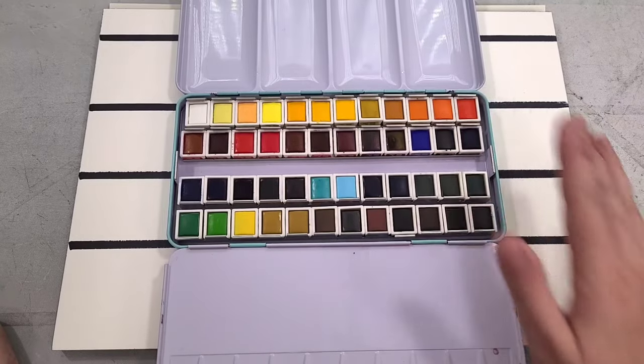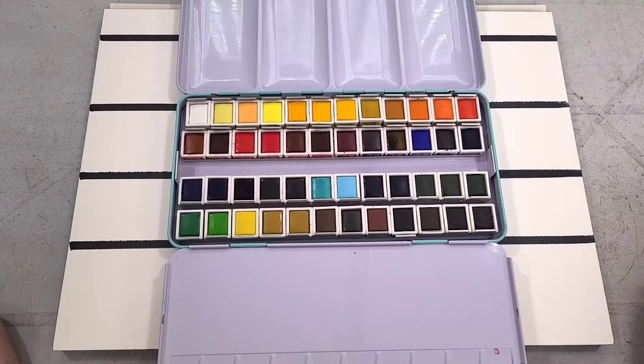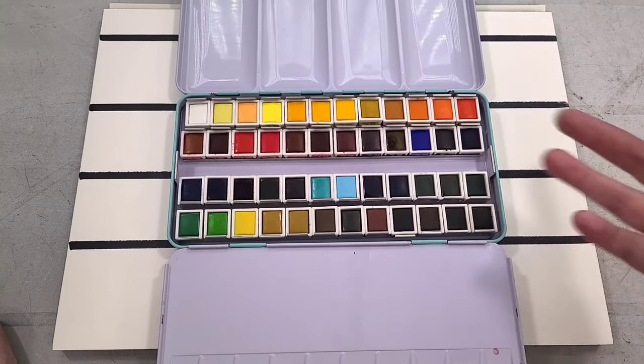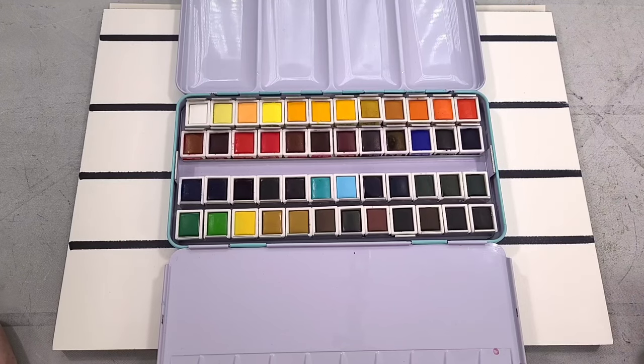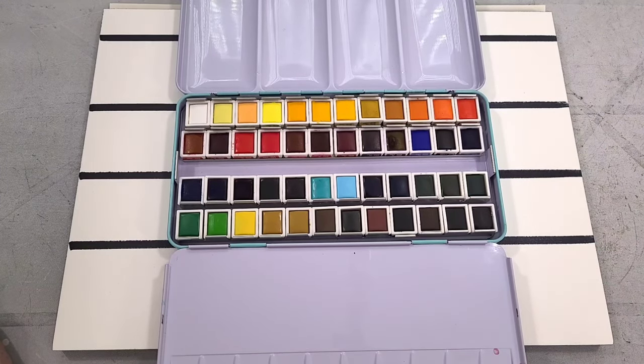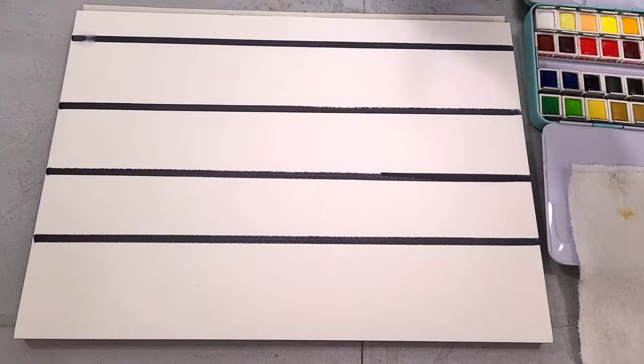Once we finish swatching, we're going to do some color mixing, because with a good watercolor palette — even a really large one like this — you should be able to mix the colors you want. We're going to do atomic mixing and optical mixing tests. And then finally we're going to do the wet-into-wet tests, where we saturate the paper with water and then add a bunch of color to see what happens. That can really tell you a lot about how watercolors are going to handle in a field test situation.